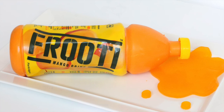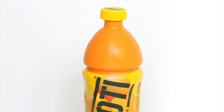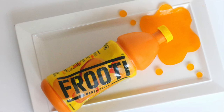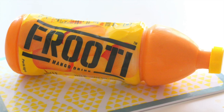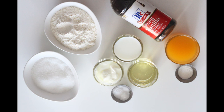Hey guys welcome to Adalicious and I am Aditi. I know I'm a little late on the bottle cake trend but I really wanted to do one on my channel so I decided to do this fruity cake. For those who don't know, fruity is a mango based drink you get in India but you can do it for any juice or drink you want. It's a delicious layered mango cake recipe, I hope you like it. List of ingredients and quantities will be listed down below in the description box. So let's get started.